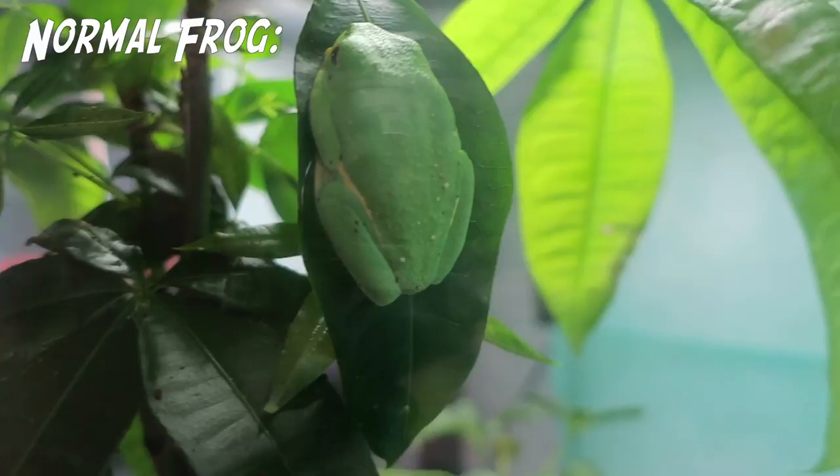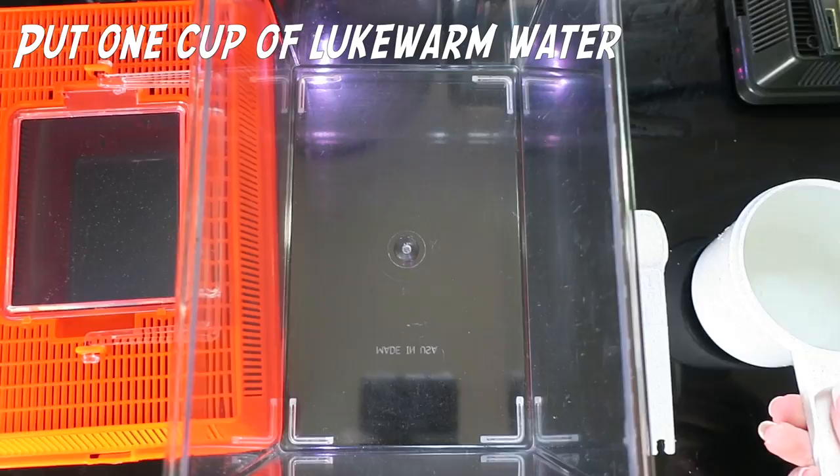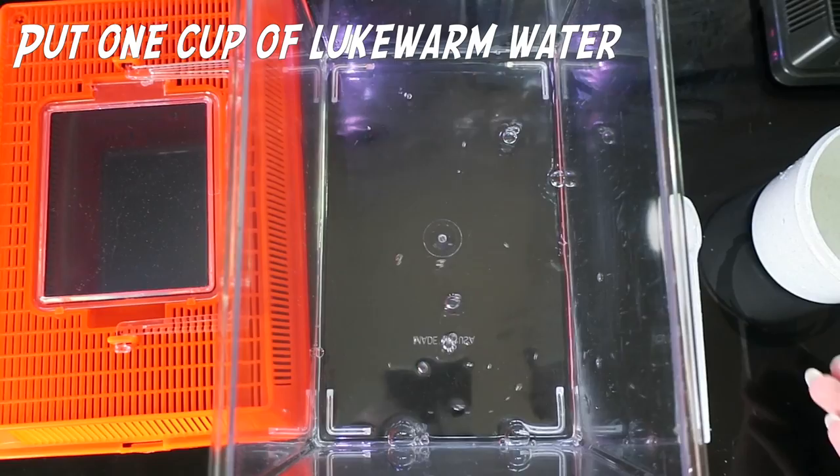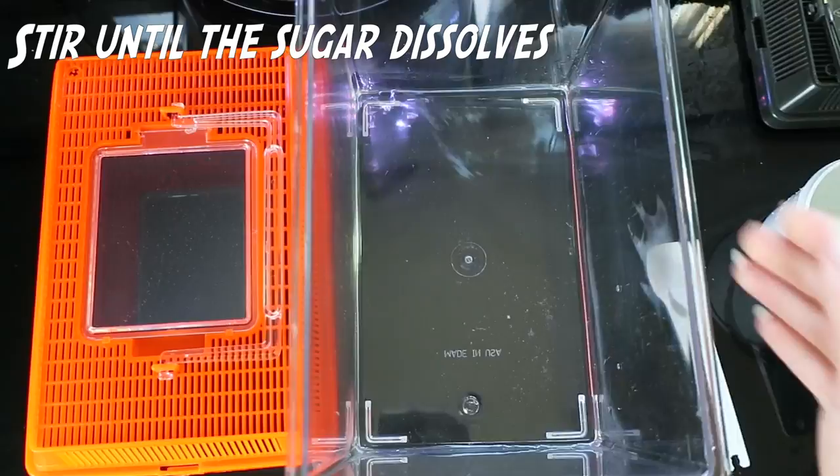Step two: treating your frog. Next, you're going to lightly rinse off your frog. Then take one cup of lukewarm water and a half teaspoon of sugar. Stir until it dissolves, then place your frog in the water.